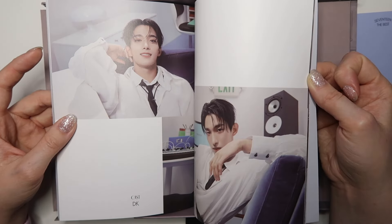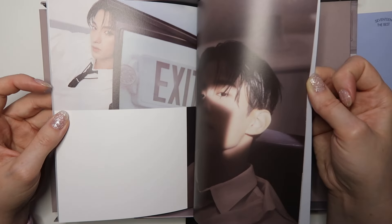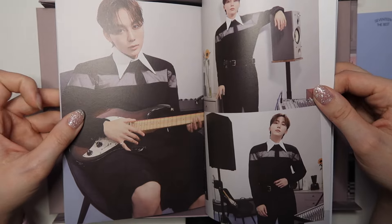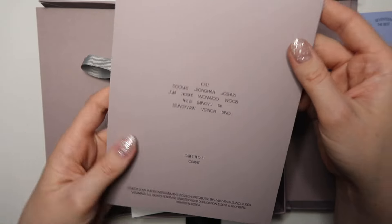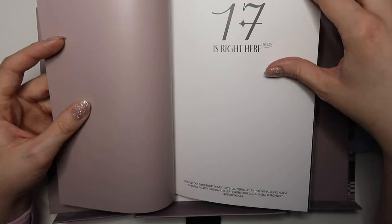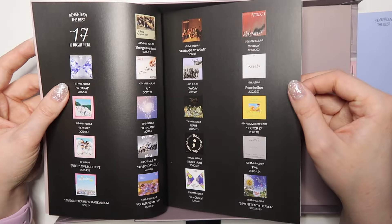There's my boy Joshua — oh my god I love this man with my whole heart. I got a DK card, okay! These photo books are so pretty. Then Seungkwan, last but not least — very handsome, very nice. And then what's going on back here? I think this is another photo book. I love that they called this the 'Best' album — that is so funny to me, I was giggling about it with one of my friends.